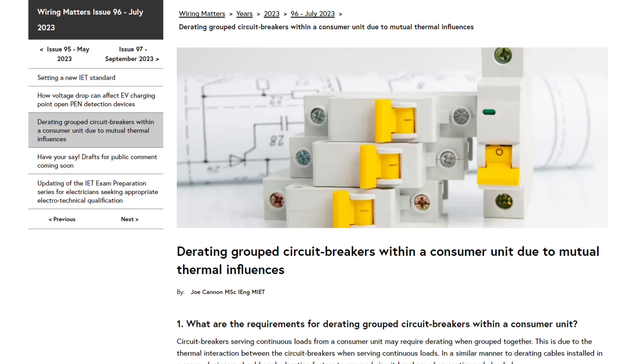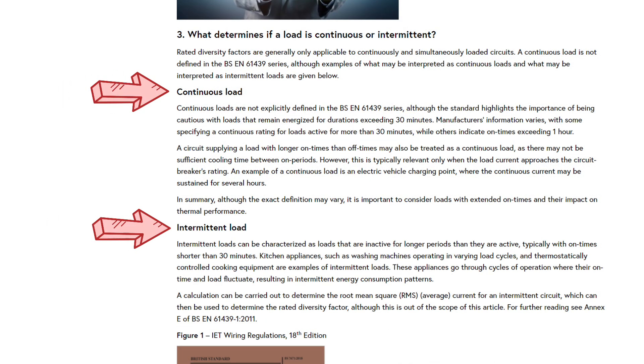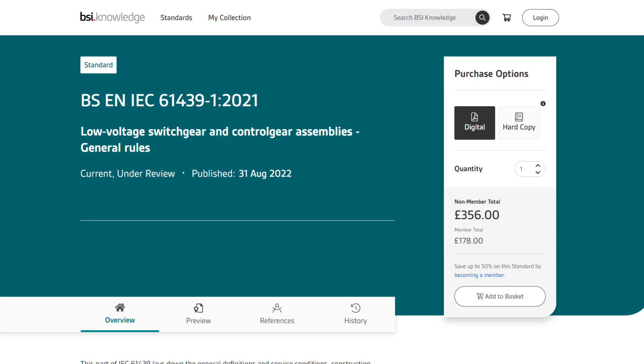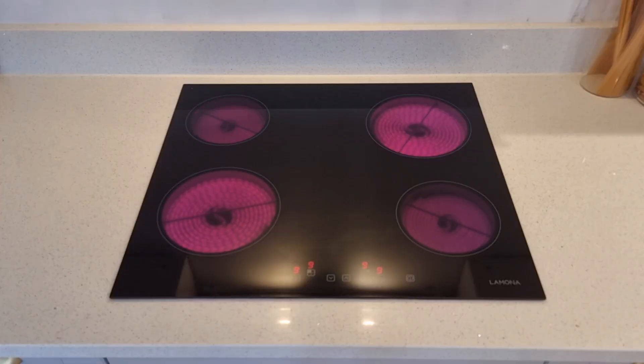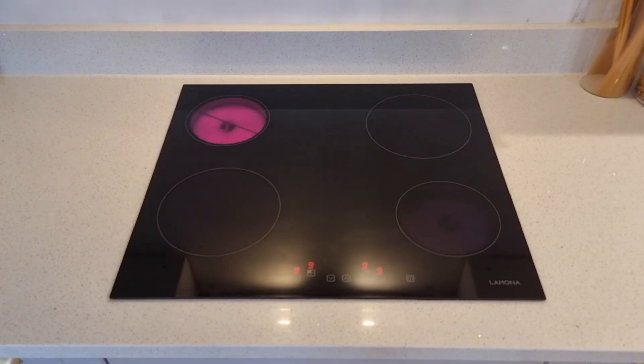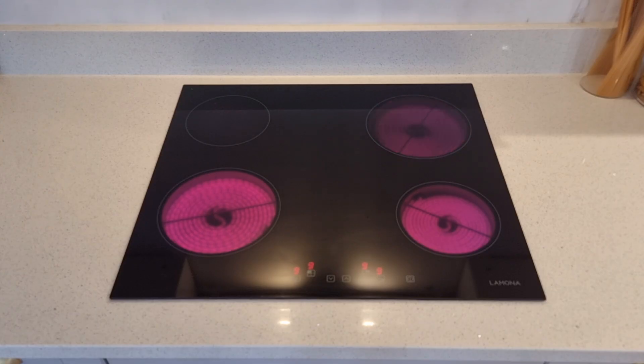In an article on de-rating factors, the IET made reference to continuous and intermittent loads, pointing out that these are not clearly defined in BSEN 61439 — the series of standards relating to low voltage switchgear and control gear assemblies. However, they do encourage you to be cautious with loads that are likely to be on for more than half an hour. The IET suggests a circuit that is on for longer than it is off during a given period could be characterised as a sustained load, and that intermittent loads are inactive for longer periods than they are active — typically with on-times shorter than 30 minutes. Appliances like hobs and washing machines that draw heavier currents have complex cycles switching on and off, so they can also be considered intermittent loads.